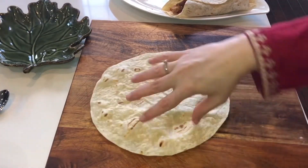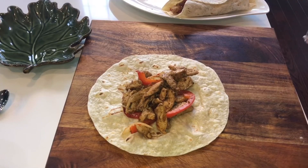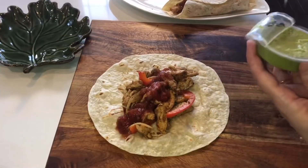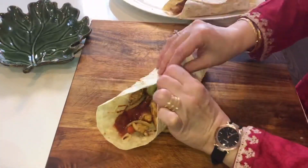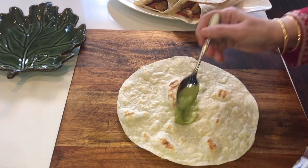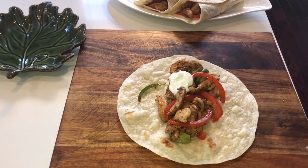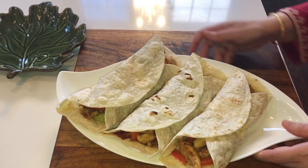Now the bread is ready for the second roll. For this one I have a store-bought salsa and guacamole. For the third roll, we will add chicken and sauce. All 3 kinds of fajitas are ready!